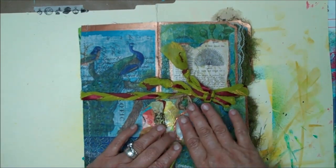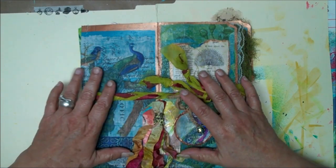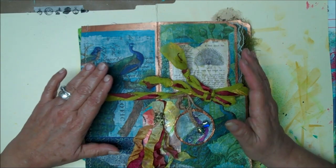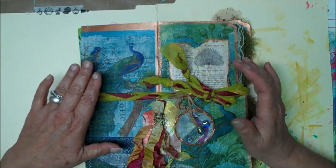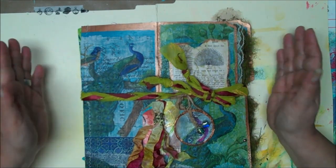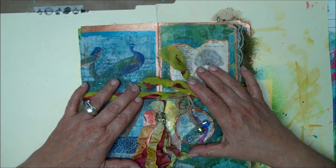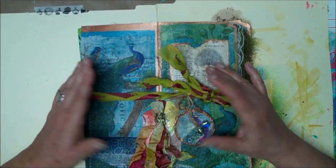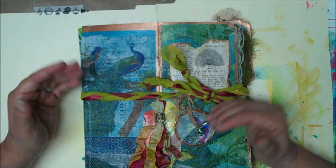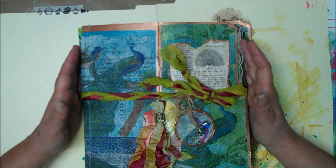Here is the front, and everything in this journal was part of the swap — the peacock swap. I also ended up including some from a previous swap and put them all together. I also had some individuals that had sent me some happy mail, and they happened to have peacocks in there, or they actually made me pages with peacocks.